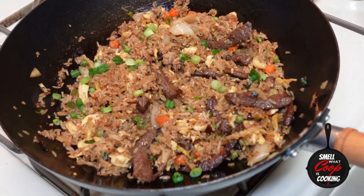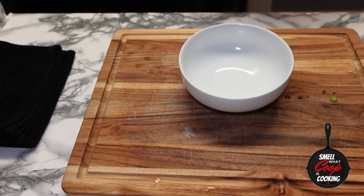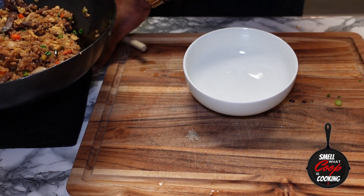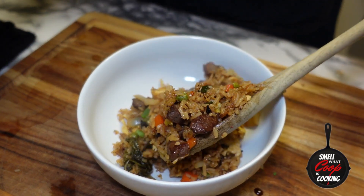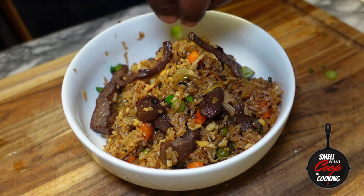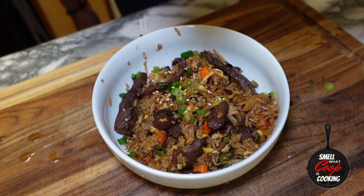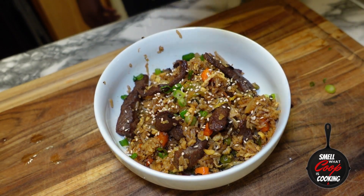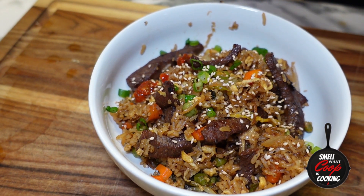We just made some fire kimchi beef fried rice. Let's get this fried rice in a bowl — looking so fire. Going to finish this off with some green onions, sesame seeds, some sesame oil, and I'm going to top it off with some chili paste.